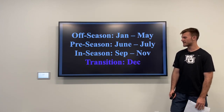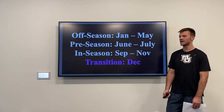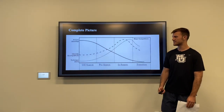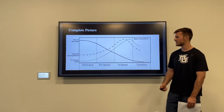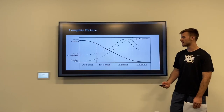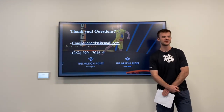For the transition, we want to allow athletes time to recover and have some time off away from the sport. The complete picture: in the off-season, volume is really high and the physical side is the number one priority. In-season, technique takes the number one priority, volume drops off significantly, and we try to peak for that major competition.